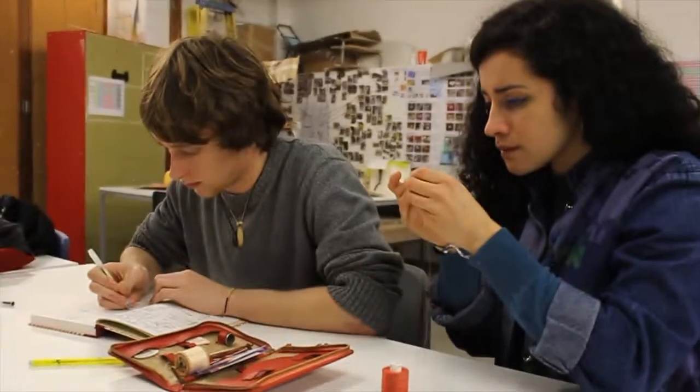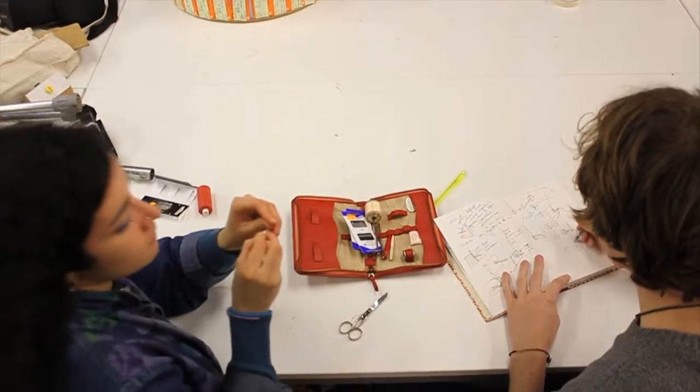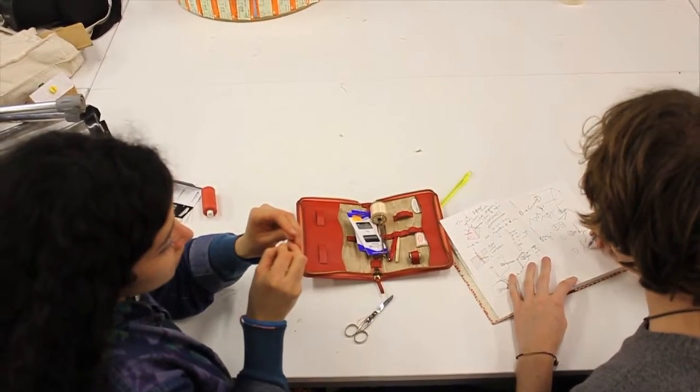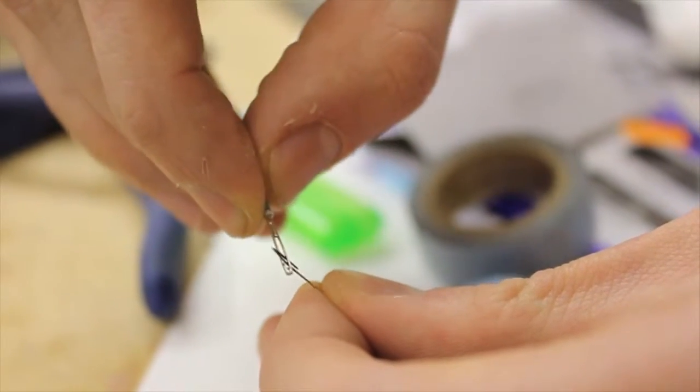Is it knowing where the eye is in relation to your hand, or is it finding the eye of the needle, or is it more getting the thread in? It's getting the thread in.